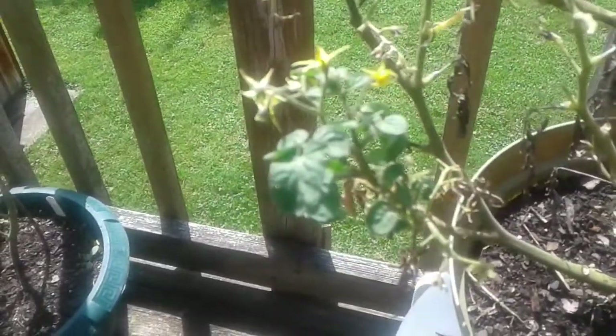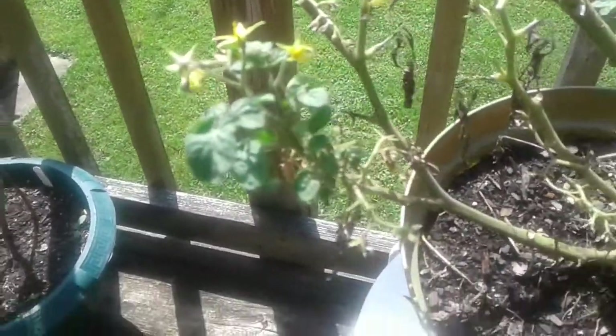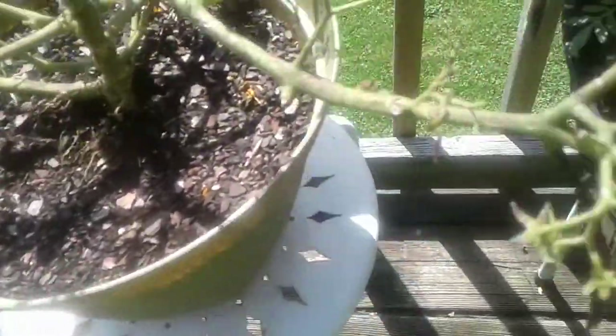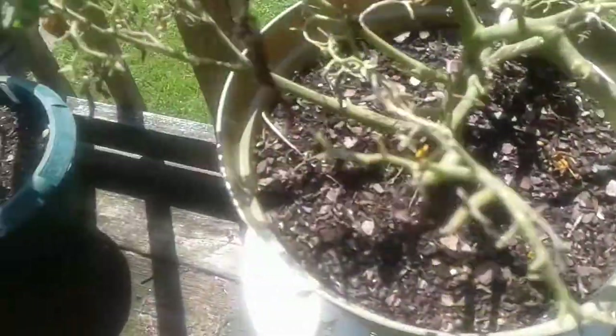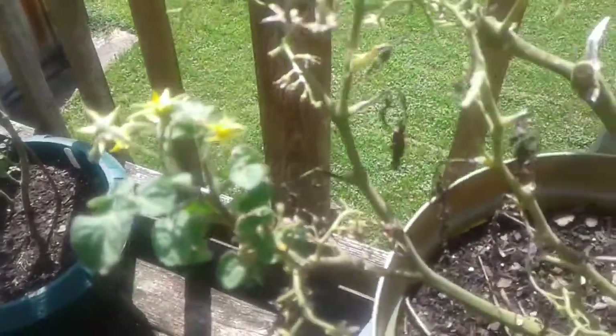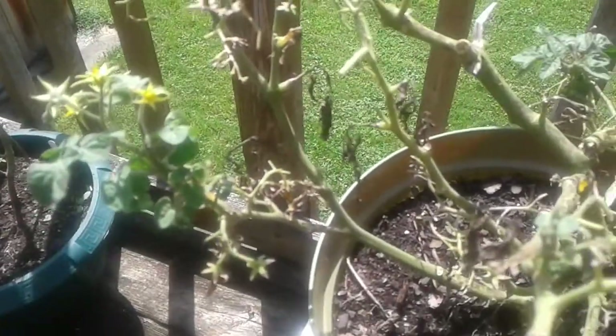I sprayed it with some peroxide, which seems to address the blight a little bit, and I'm getting brand new growth. Most interestingly, this new growth in the middle of all these dead branches is putting out new blooms — but that's not the only thing I want to show you.